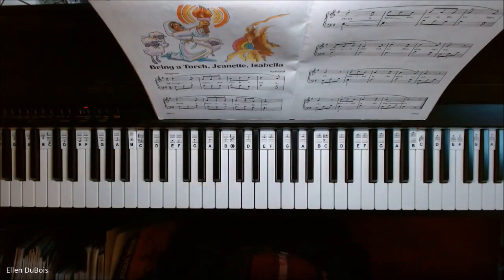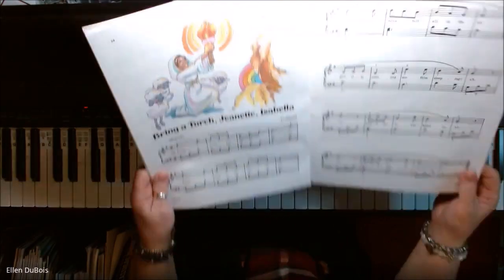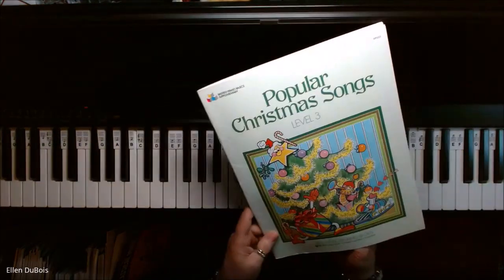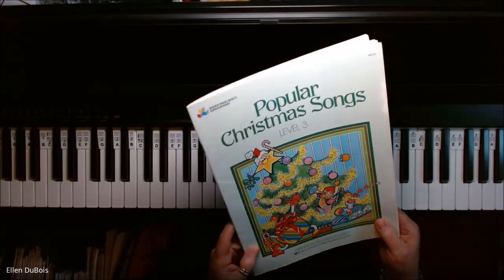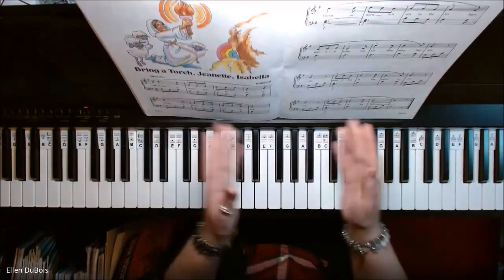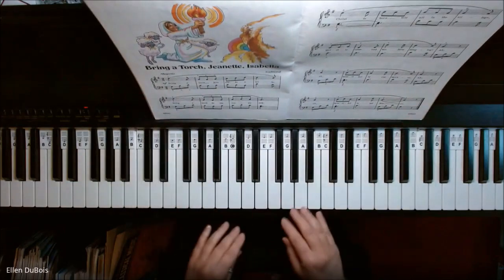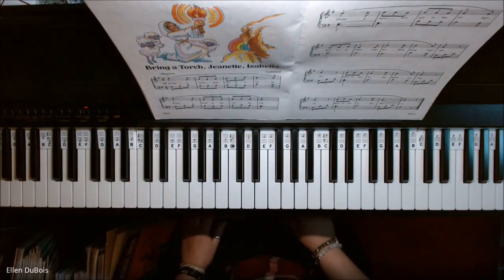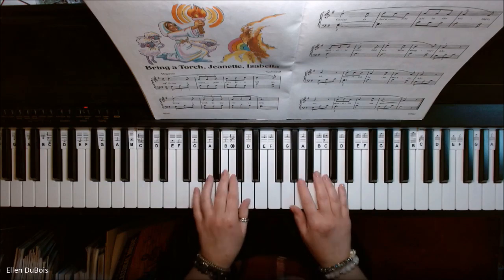Hey everyone, it's Ellen from Rhapsody Music Lessons, and we've got Bring a Torch, Jeanette Isabella. This can be found on page 14 of the Bastion Piano Basics Popular Christmas Songs Level 3 book. I'll leave a link in my description as to where you can find this book, and if you find my videos helpful, please hit that like and subscribe. I'd really appreciate it. Thanks.